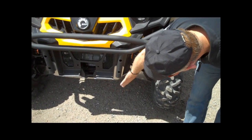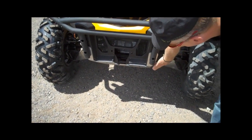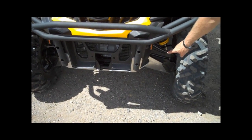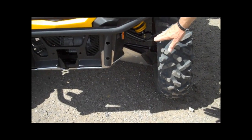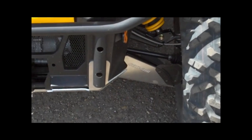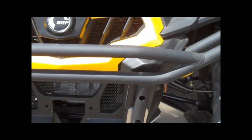It's fully skidded with aluminum skid plates. We have the front skid plate, A-arm protection, and all the underbelly protection all the way to the back of the vehicle. So the aluminum runs front to back on the undercarriage. Exactly.